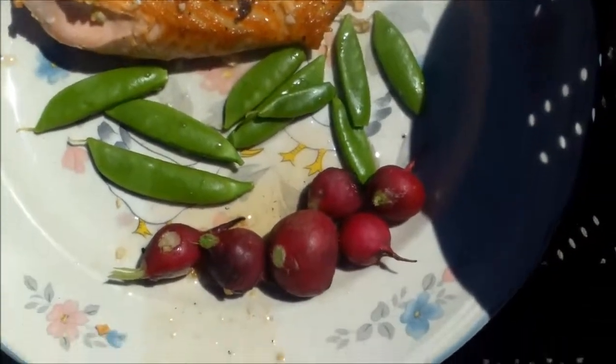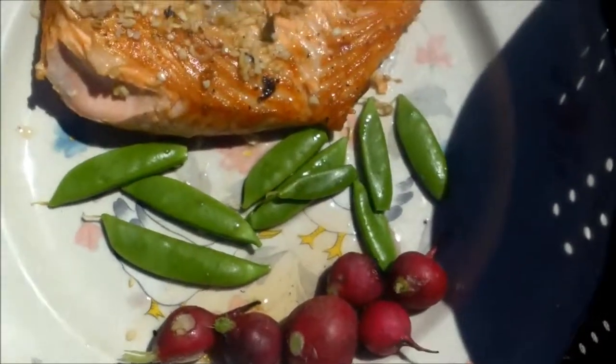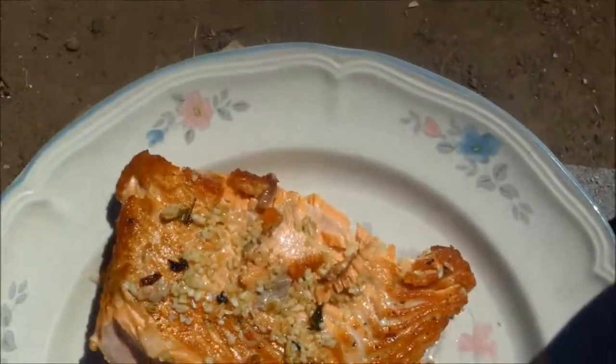By the way, roasted radishes taste very much like you're eating a Brussels sprout — can you believe that? Okay folks, I'm going to get this out of here and go eat lunch.